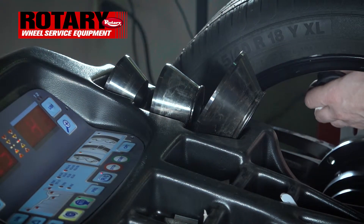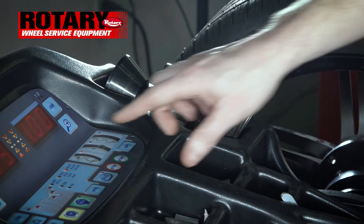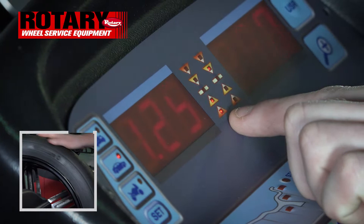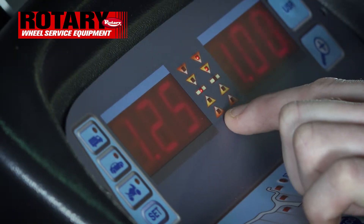Once you have that, pull the gauge up and apply the first weight. For the second weight, you will want to rotate the tire until these red lights are in the middle. As you see, we are now in the middle — this is where it wants the next weight.